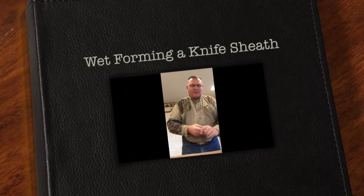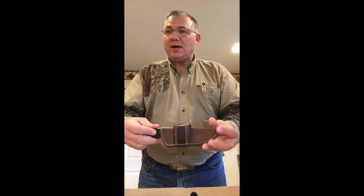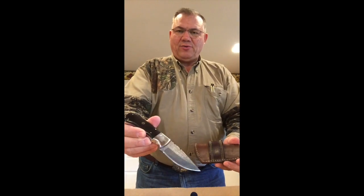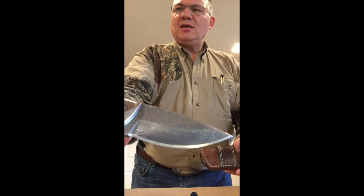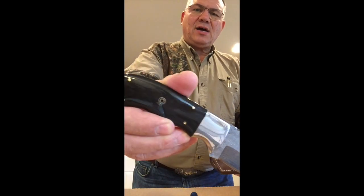My name is Marvin McKenzie and I wanted to show you something. I just received a brand new Damascus skinning knife, just got it brand new last night. This is made by Tooth and Nail, the name of the company I got the knife from.